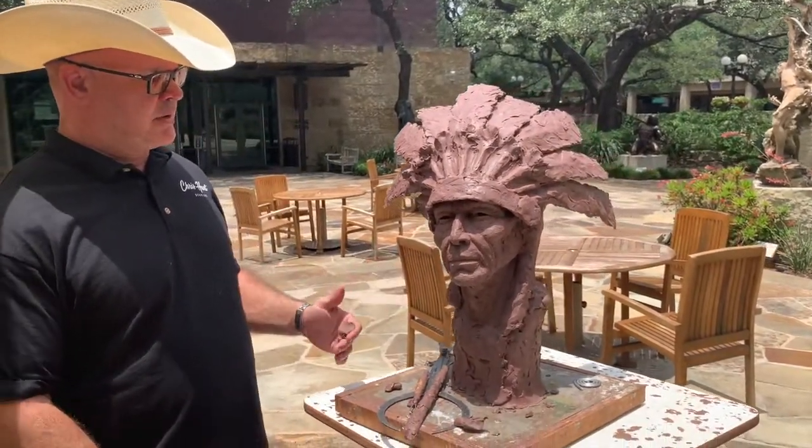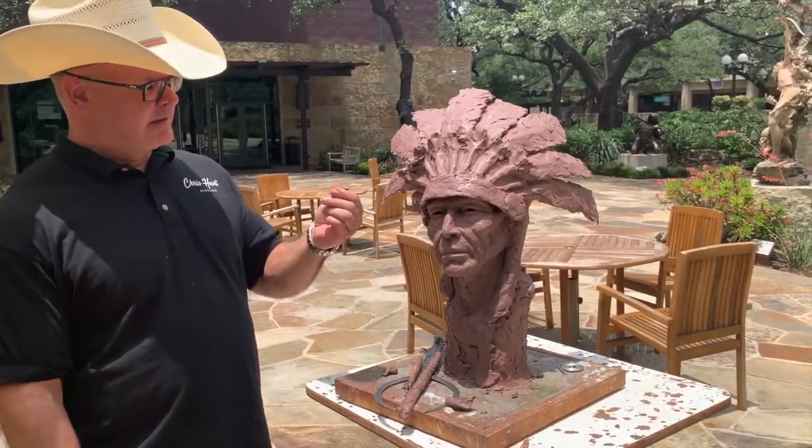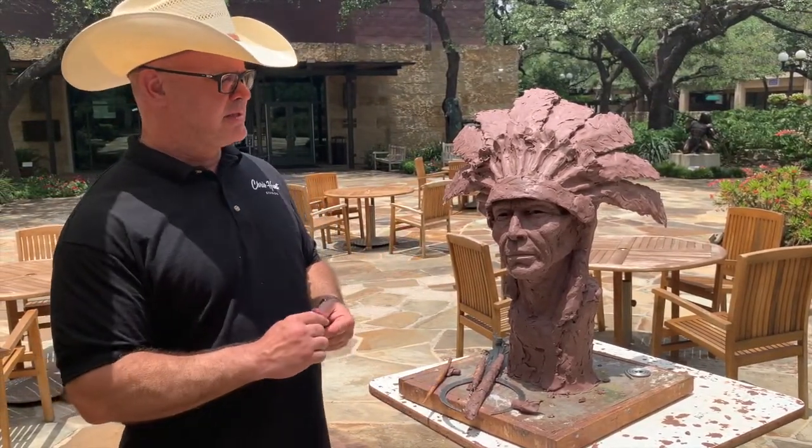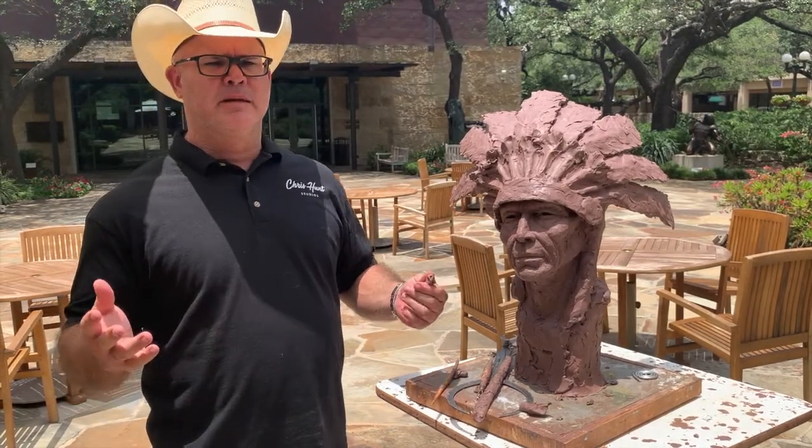What I do is I take a piece of armature, which is basically a pipe, I take this clay, and I mostly only use my hands when I'm in the roughing out process. The reason being is because I'm not really worried about detail. Detail is one of the last things you want to worry about when you're sculpting.